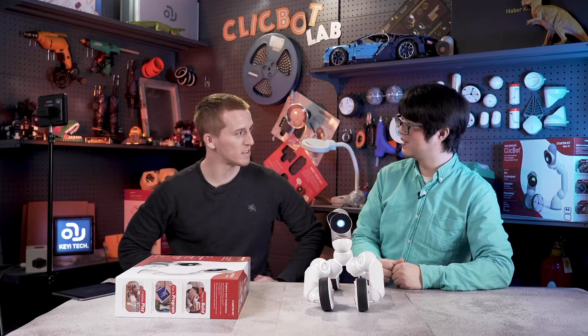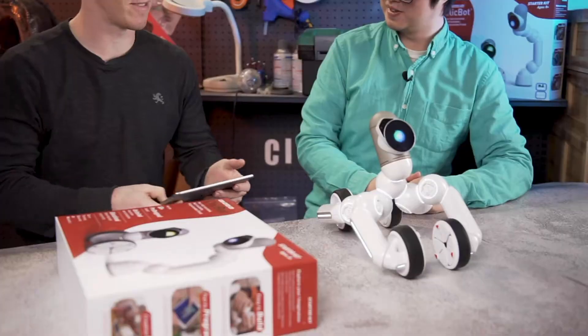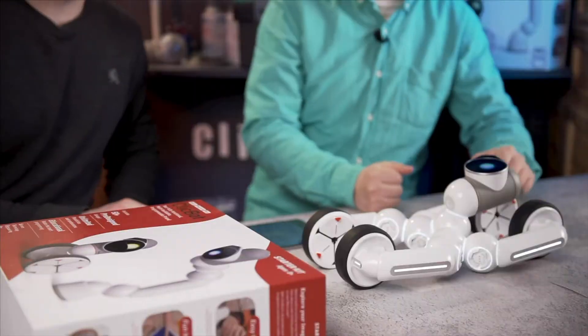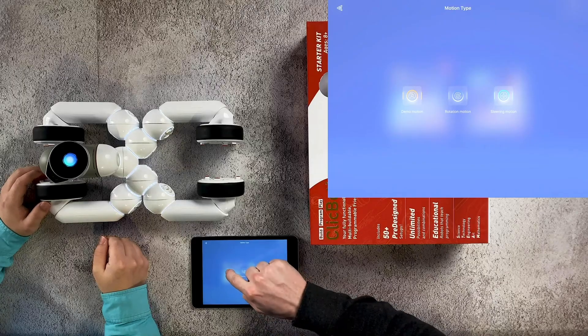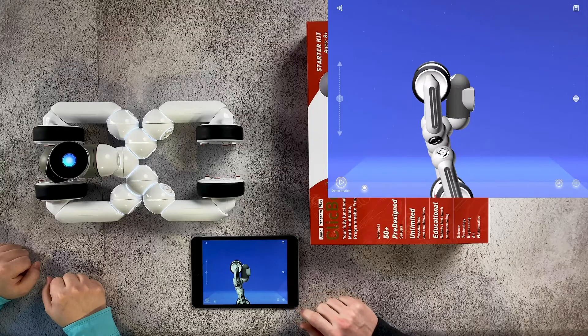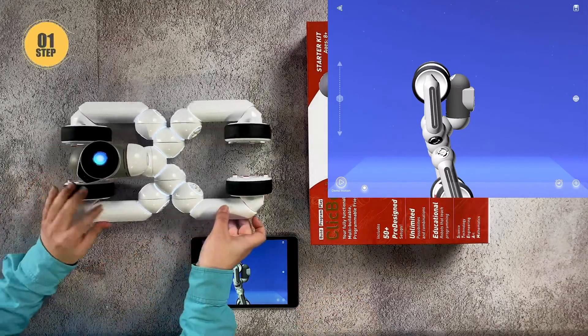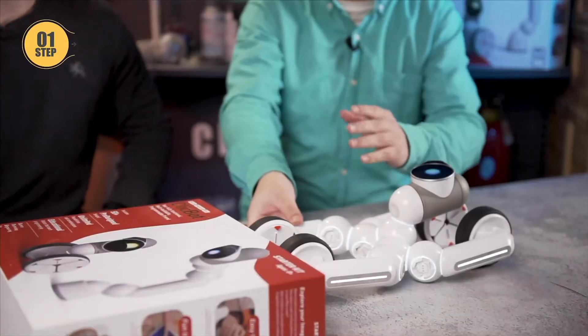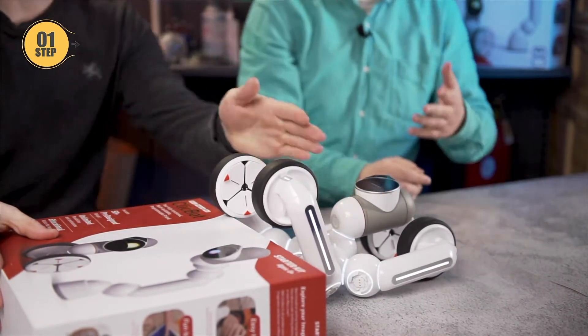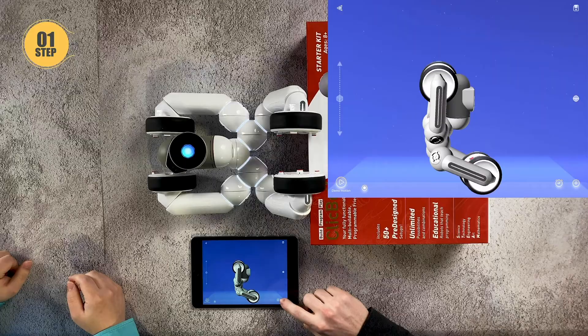I think we're ready to teach it to climb the stairs. Let's program it with the app. I'll program, you move the robot. So demo motion - we need the starting position. Added. So first step, the panda lifts up its front body like this. Movement one - added.